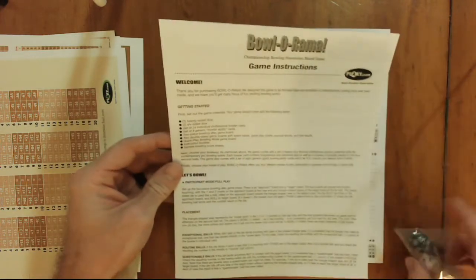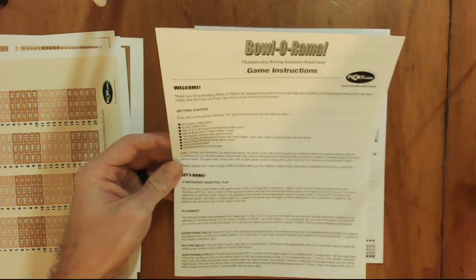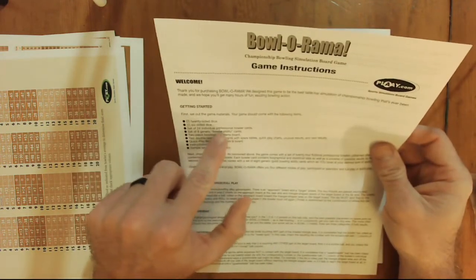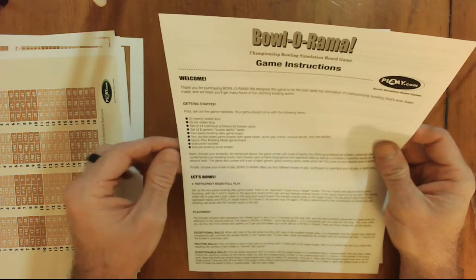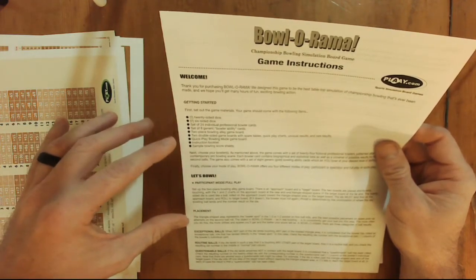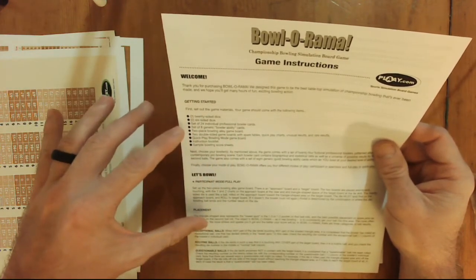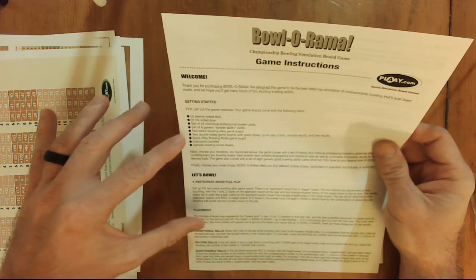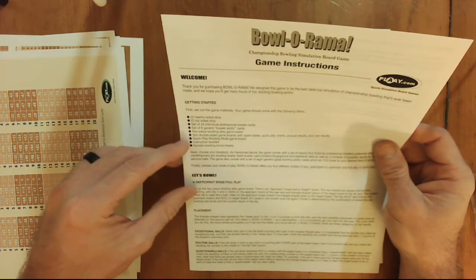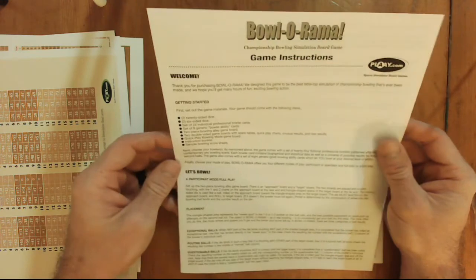According to the instructions, you get two 20-sided dice — the big black and white dice — and two six-sided dice. There's a set of 24 individual professional bowling cards, a set of eight generic bowler ability cards, a two-piece bowling alley game board, two double-sided game boards with spare tables, quick play charts, unusual results and rare results, a quick play bowling game board, an instruction booklet, and some sample bowling score sheets.